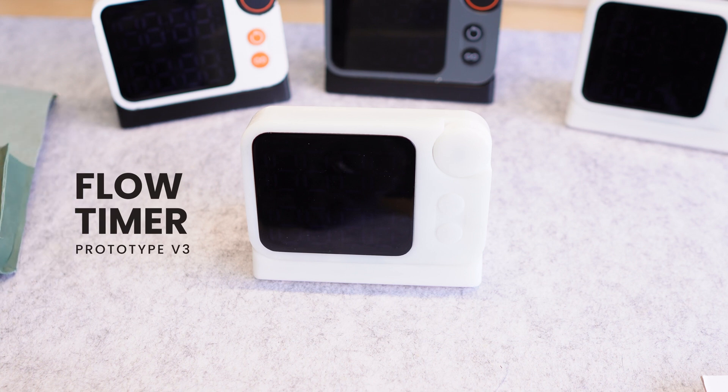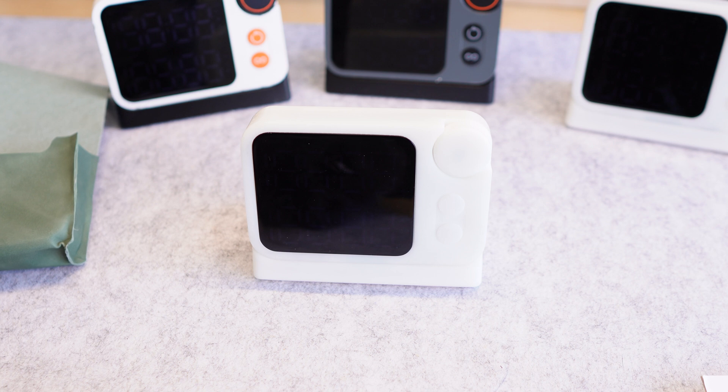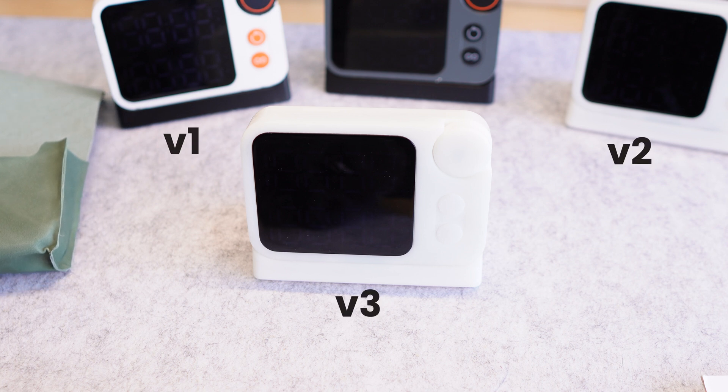Hi guys, this is Sam here from MDS. I want to give everyone a quick update of where we are with the flow timer project. You can see in this shot all of the flow timer prototypes that we've done so far, but today I'll be walking you guys through our latest prototype which is version 3.